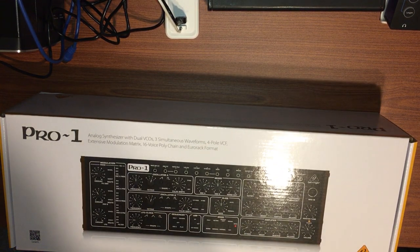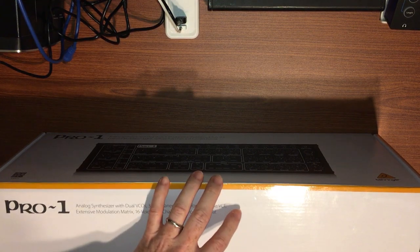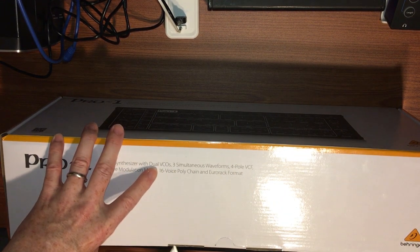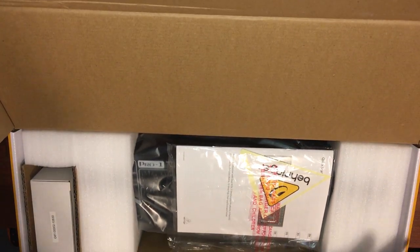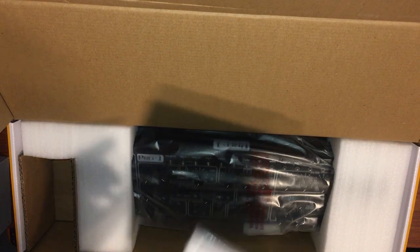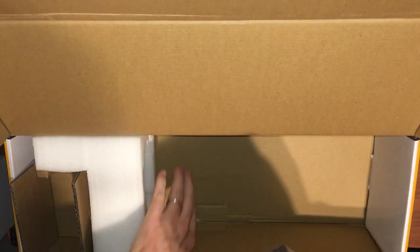Pro One. Same rough chassis size as the Neutron and the Model D. Power supply. Instruction book and a sticker.